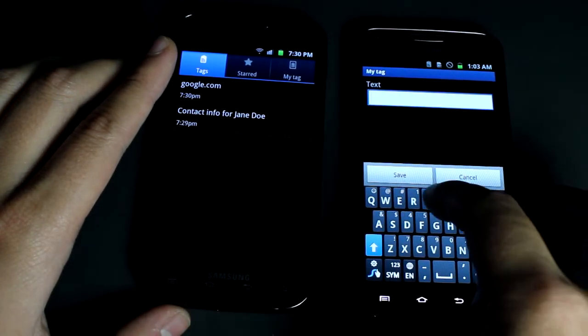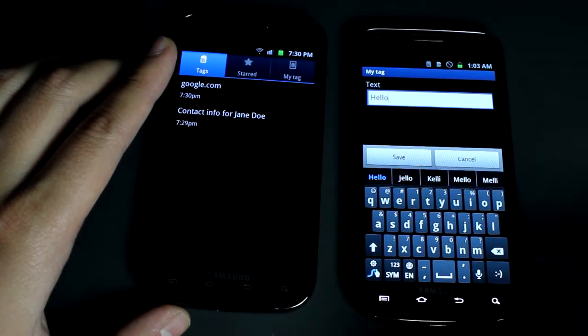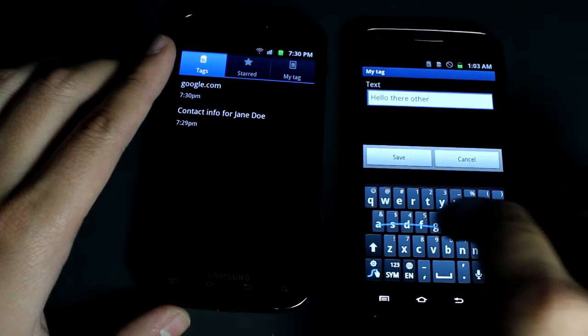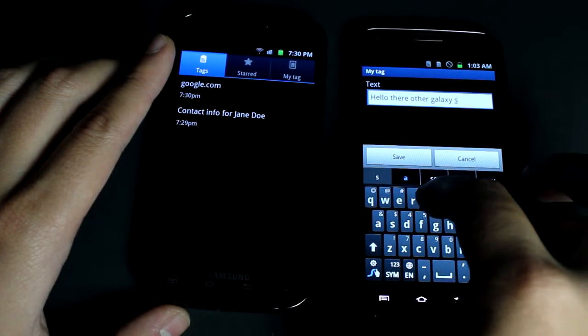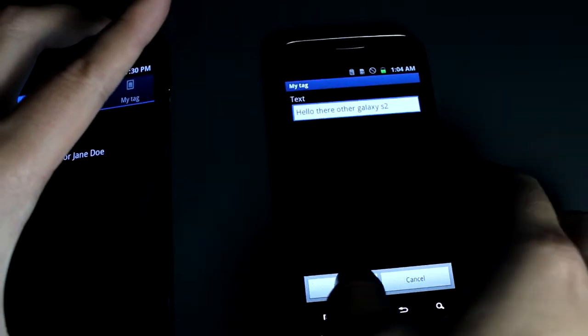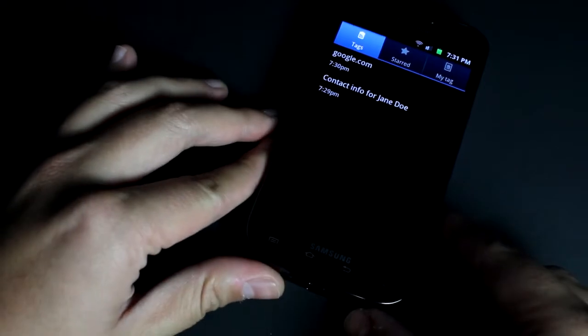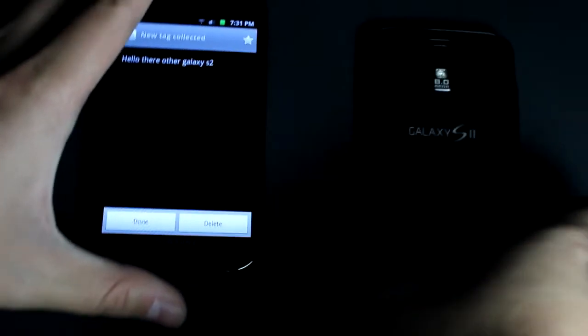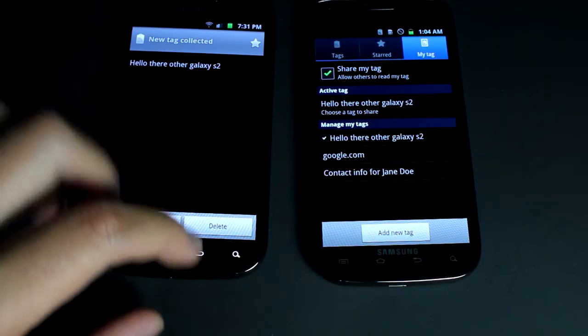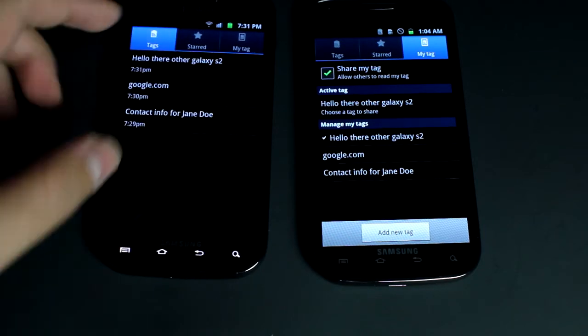You can also just share text if you want to pass notes during class without texting — I don't know why you would but, "Hello there, other Galaxy S2." So you just touch it — forgot to save it — okay, it says broadcast, just touch it and there you go.